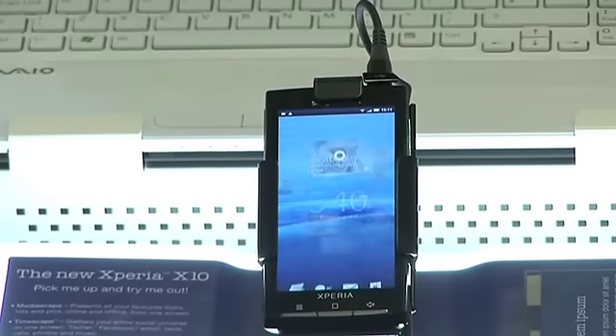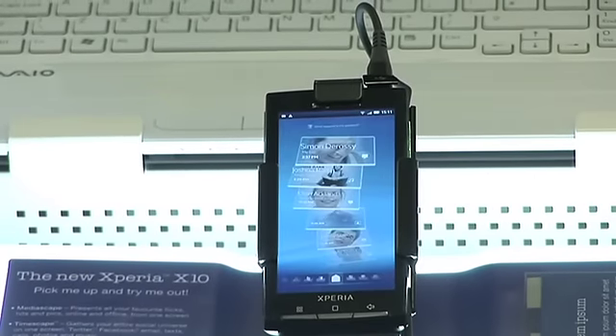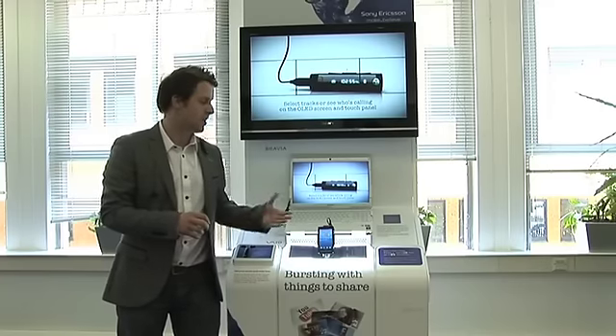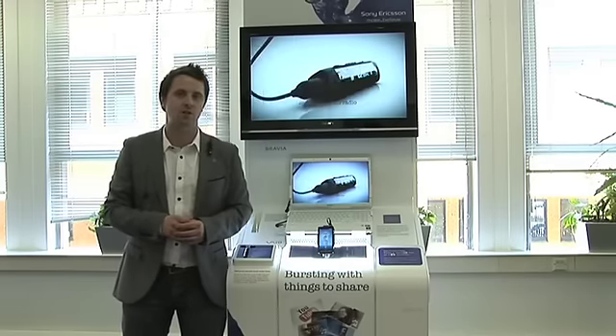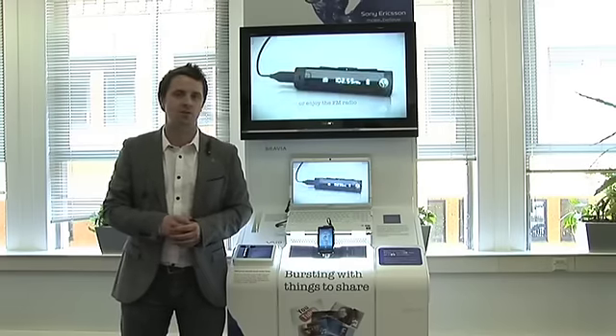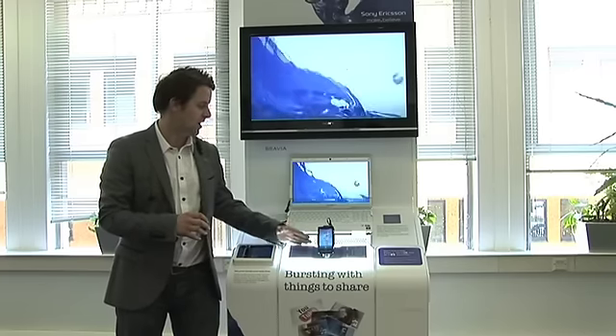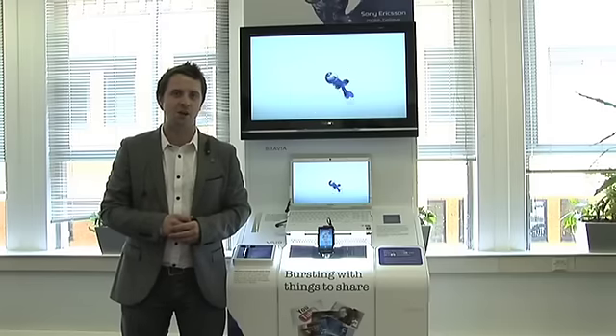We have the Xperia X10, which has an amazing 8.1 megapixel camera. Any photographs taken on the camera will then be shared to other devices such as your Vaio, which is also connected to your Bravia TV. Inside our demo stand we have a router hidden on board. This router connects up the X10, the Vaio, and the TV all together in our own home network.